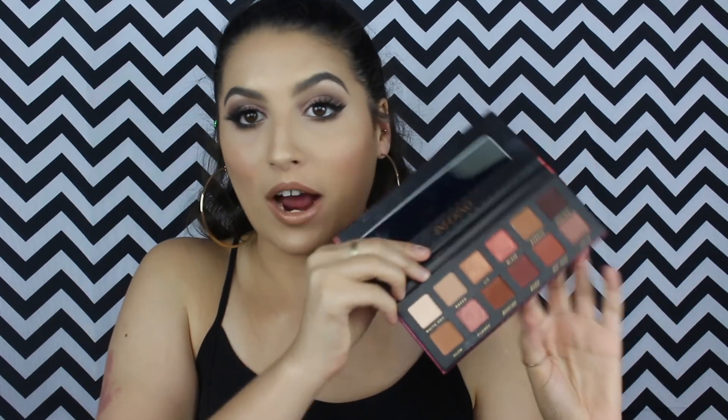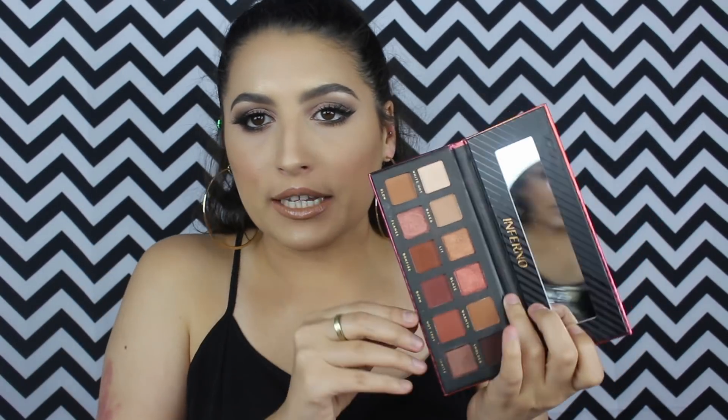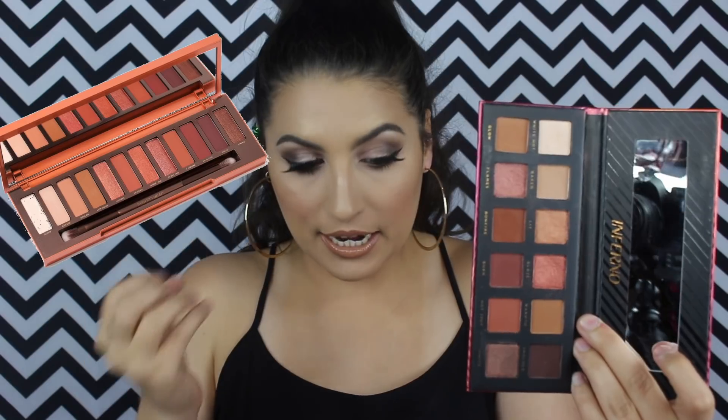The next palette I got is the Inferno palette from Bad Habit Beauty. This one I have tried already and I can tell you this palette is going to be one of my go-to travel palettes for sure. It's gorgeous — I feel like you can make any warm smoky look, and they even have some really nice shimmers, like this coppery color. This looks like a dupe for the Urban Decay Naked Heat palette. It's just wow, so gorgeous. I'm so excited — I've basically played with most of the palettes, and so far I'm loving them. I love affordable makeup, and this palette is ten dollars.